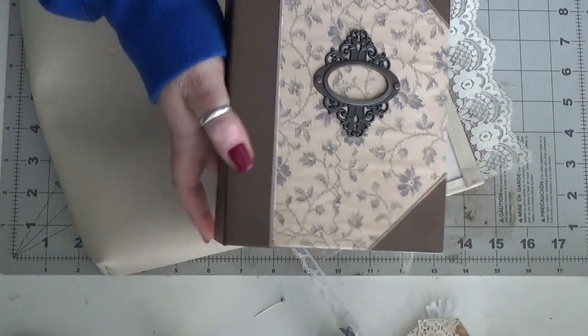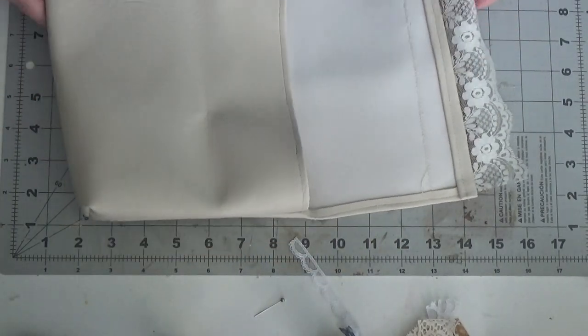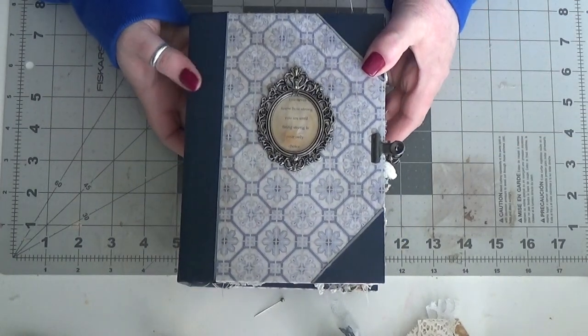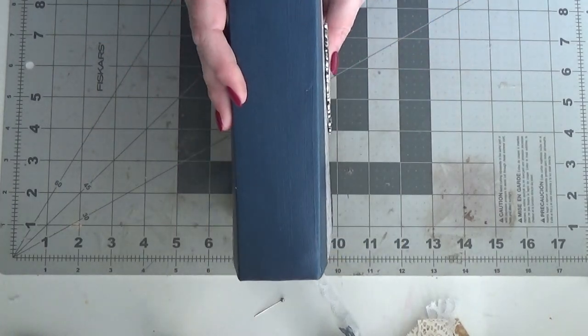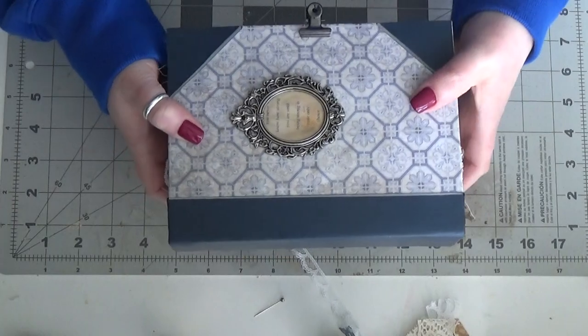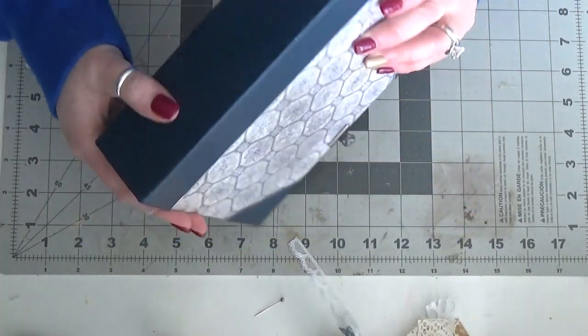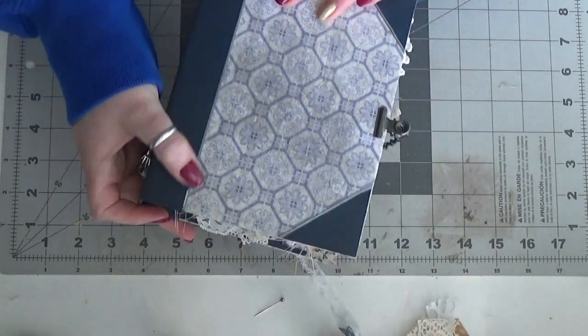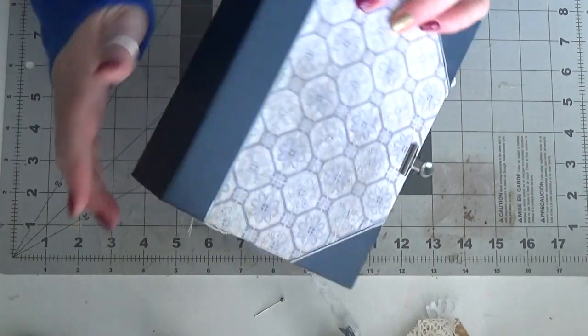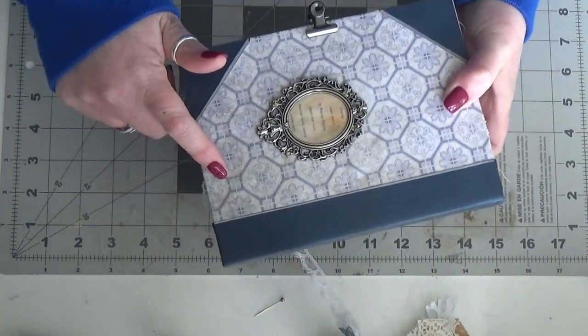There's a sneak peek at the next one. Now I'm going to try to quickly flip through this journal. Like I said, it's about five by seven. It has a two-inch spine. I made the cover. This is some navy 110-pound cardstock, which I used for the cover of the spine, and then I made the corners. This is some Tim Holtz paper.